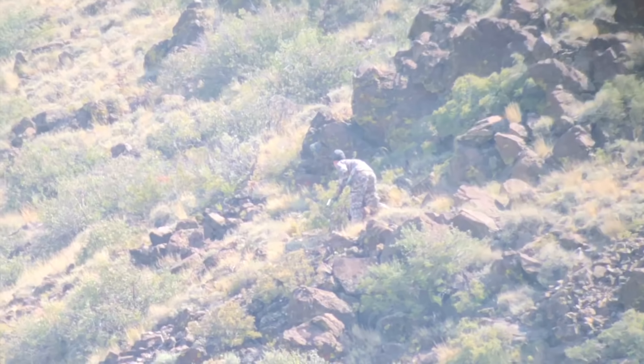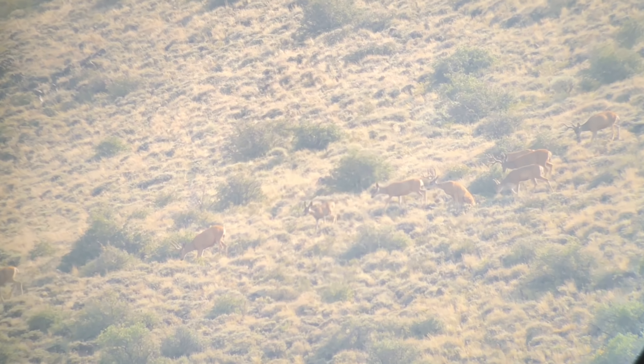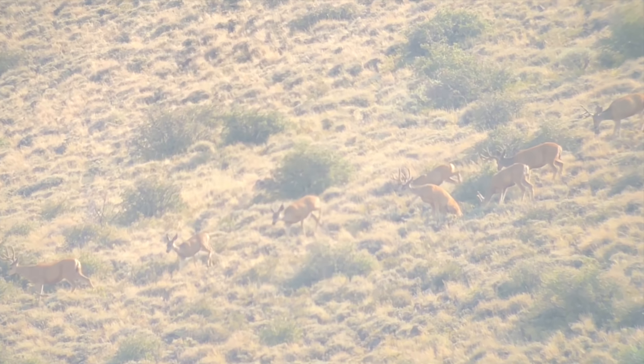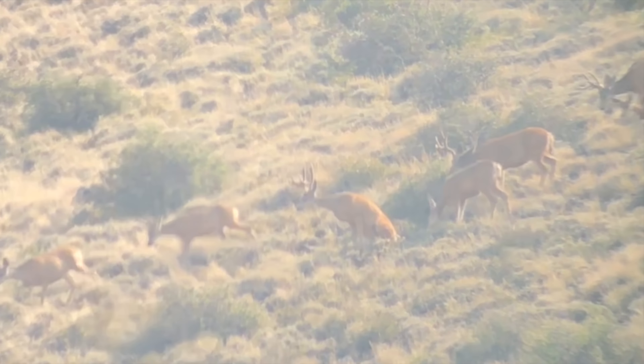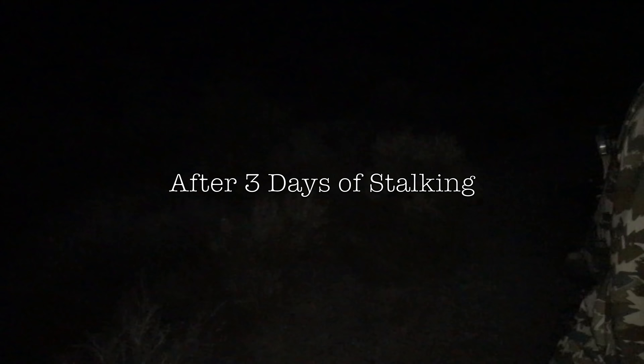He's creeping. The deer are right in front of him. Right there. You heard him fall though, right? Yeah, I saw him fall. Right over here. There's your arrow. How good is that blood? Bubbly. Long blood.